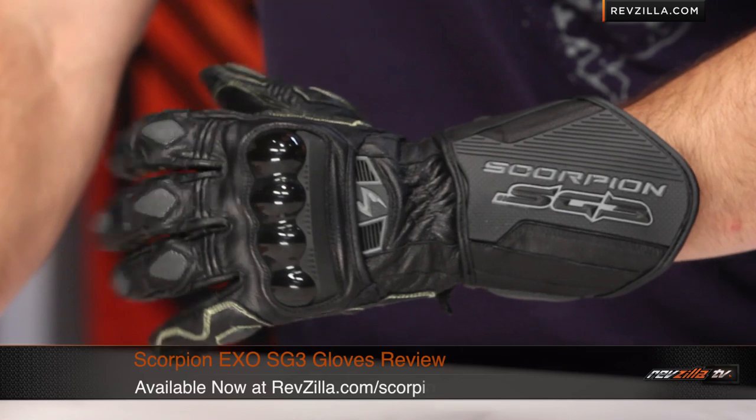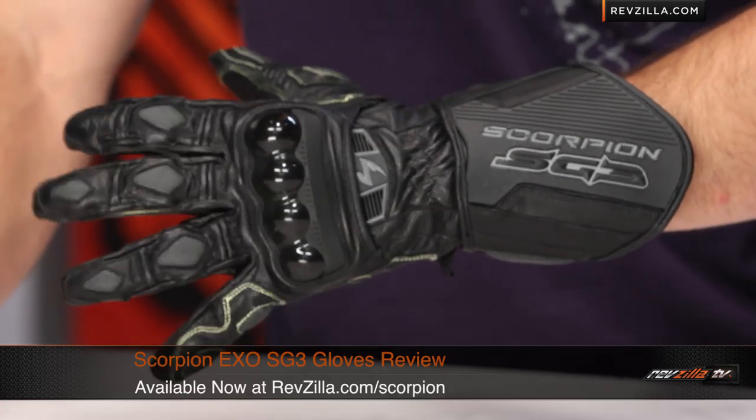Thanks for watching our detailed breakdown of the Scorpion EXO SG3 Race Gauntlet, available at RevZilla.com/Scorpion. I'm Anthony — we'll see you next time.